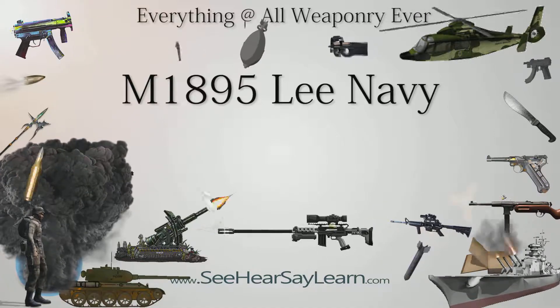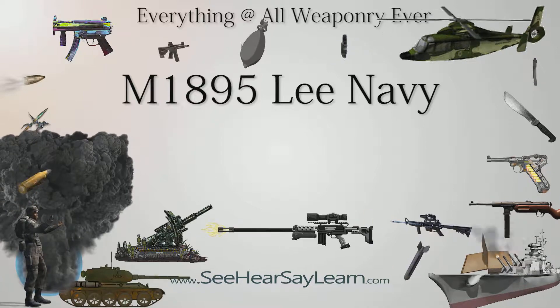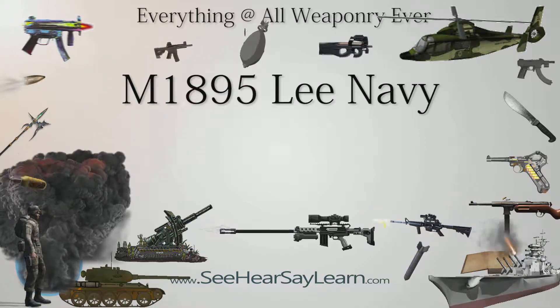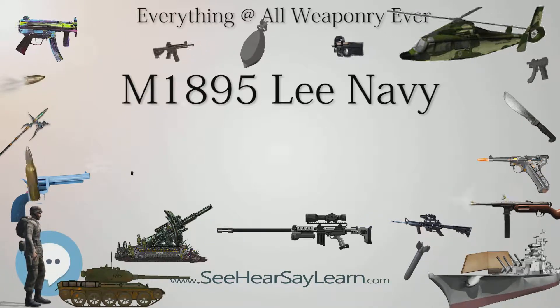Sales of the sporting model continued until 1916. Military rifles have 28-inch (71 cm) barrels and a Navy anchor stamp, while rifles made for civilian sale have 24-inch (61 cm) barrels and no anchor.